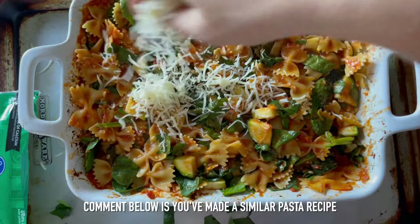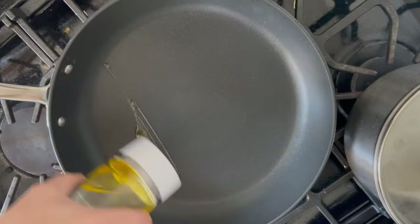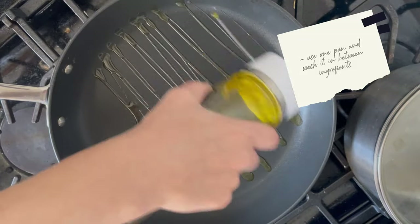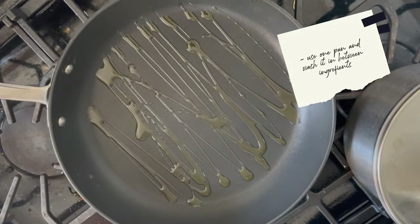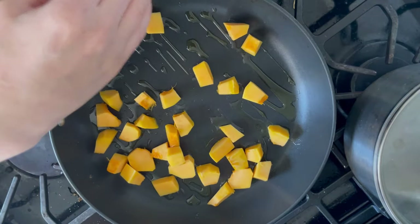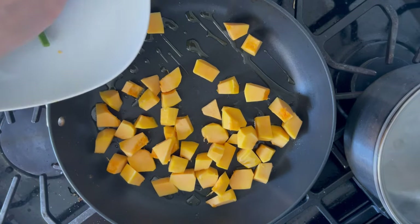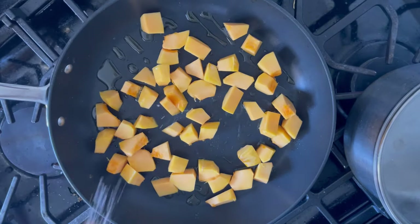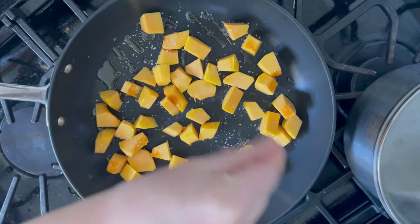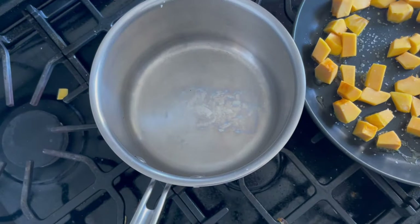Halfway through I checked on the pasta to stir it and add more cheese. For the stir fry, my hack is using one pan and washing it between cooking different ingredients to reduce cleanup time. I'm cooking the vegetables first since I wanted to cook the veggies before the salmon. The squash takes longer so I add that to the pan first, while also cooking my rice on the side.